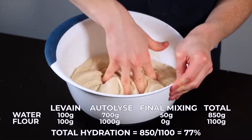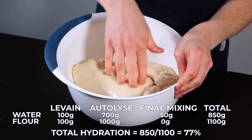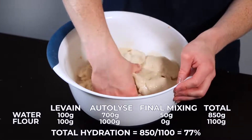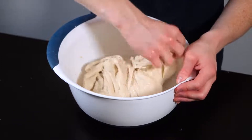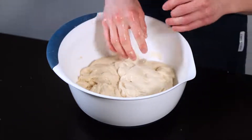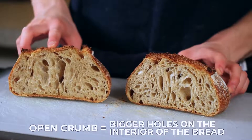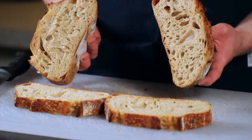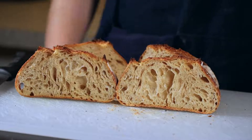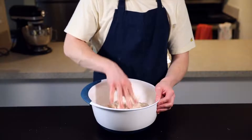This brings the final hydration of the dough to about 77%, meaning this dough contains 77 grams of water for every 100 grams of flour. This is a perfect hydration level to use as you're starting out with bread making, but as you get more advanced you can gradually increase the hydration to suit your tastes. Basically, as you increase the hydration percentage the dough becomes stickier and harder to handle, but you'll end up with a more open crumb. If you're not familiar with how baker's percentages work, I'll link a useful resource about it in the description below.